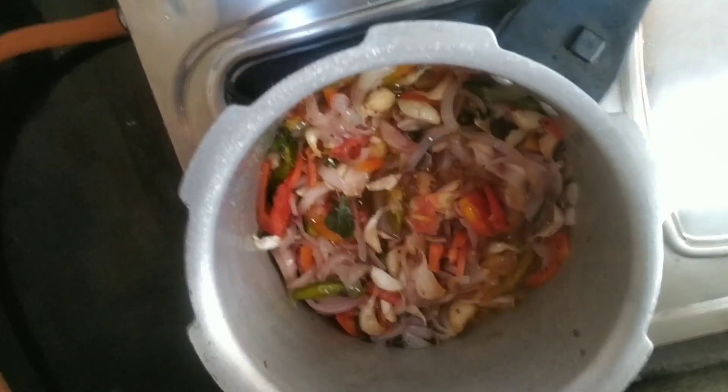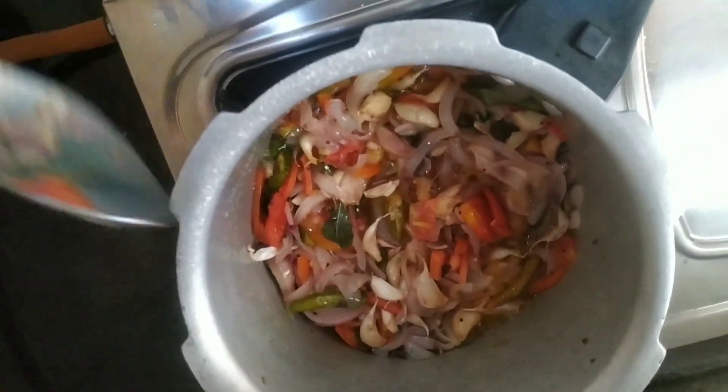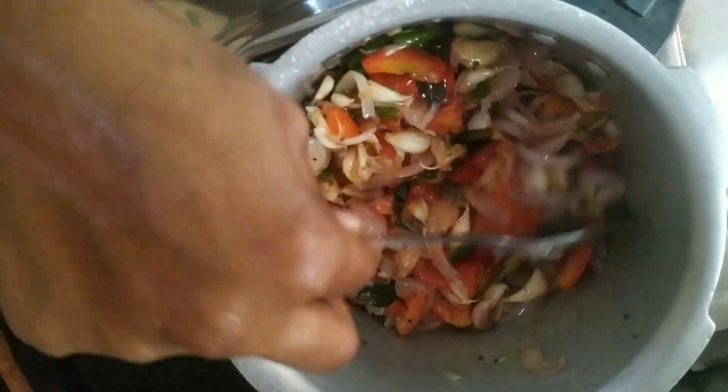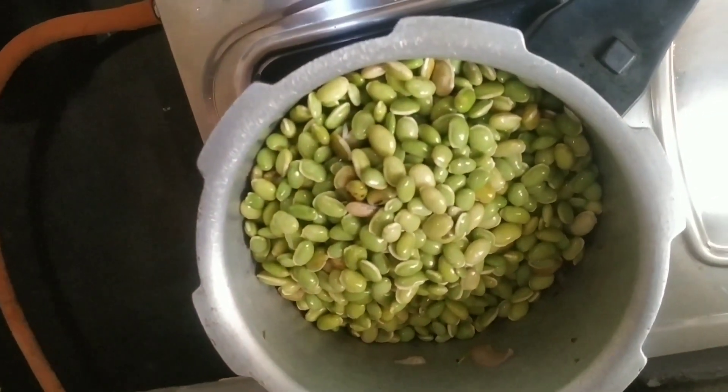Now the tomatoes will be soft. At this time, we will cut the tomatoes. Now we will cut the tomatoes.